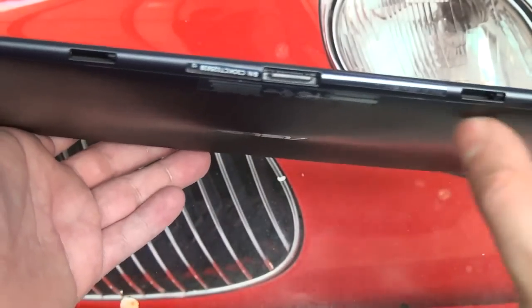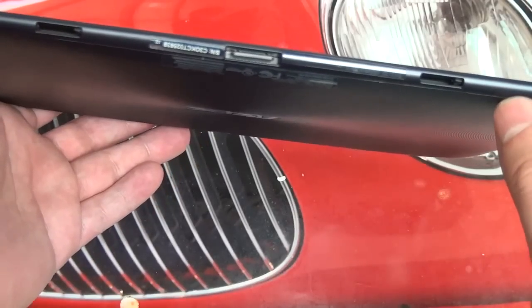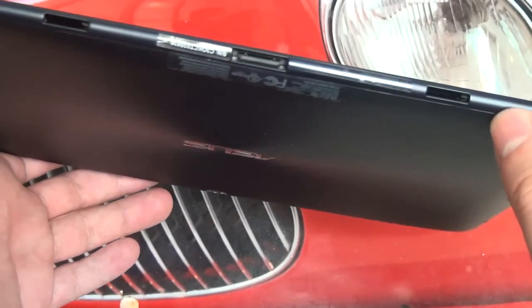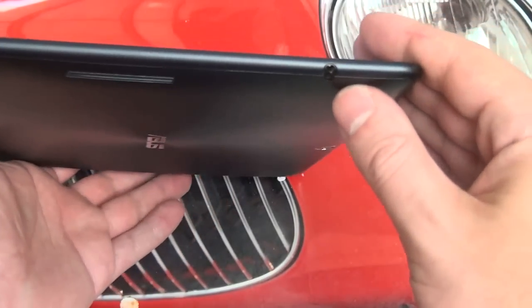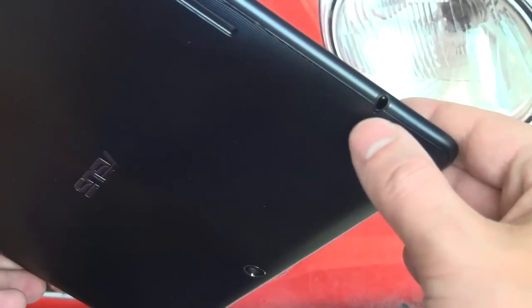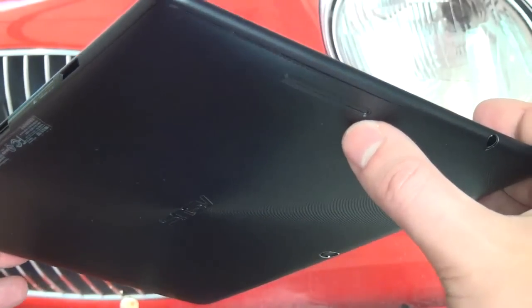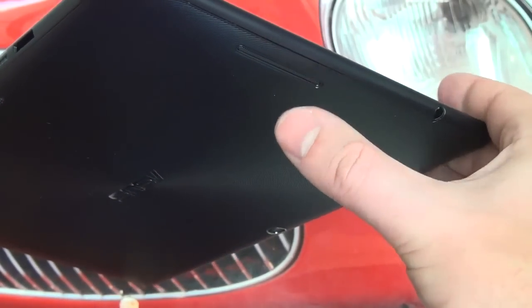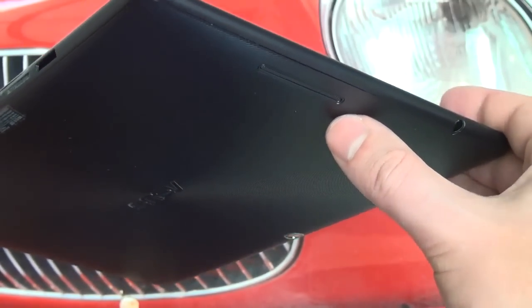Otherwise everything else is pretty much the same. Serial numbers are still on a sticker — I'd definitely prefer to see silk screening like every other manufacturer, but I'm nitpicking. It's a very small criticism of what is really a great tablet. Moving to the right side, you can see the 3.5mm headphone jack which, unlike on the Prime, opens up to the back side of the tablet — a little bit bizarre. But this is a $380 tablet with basically all the perks of its $500 sibling except build quality. The stereo speaker — even though it is a single speaker — I have to say, I'm really impressed with the audio output, louder than the Prime in many instances.